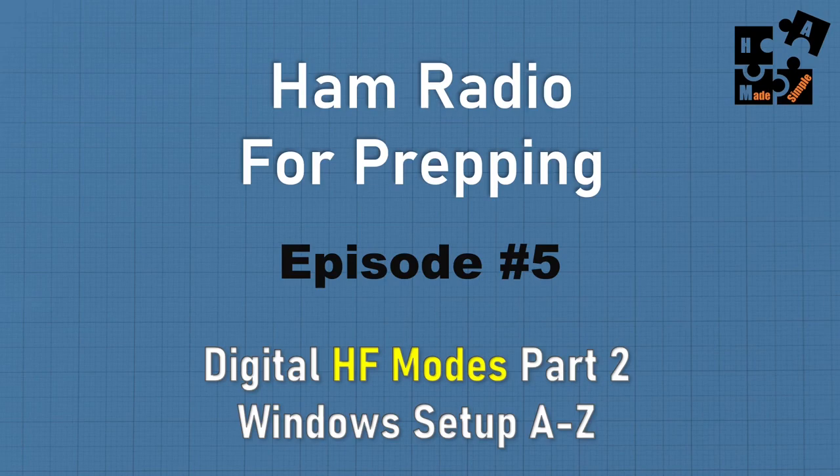Parts three, four, and five will get into the specific digital modes, covering the graphical user interface, the function buttons, how to use it, and tips and tricks. Today, though, let's focus on what I call the back end and get this right.